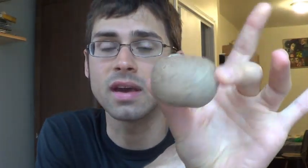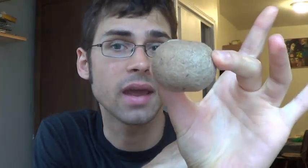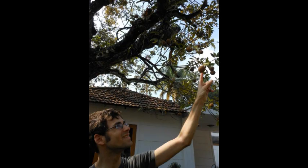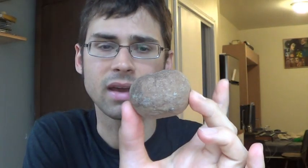So I have this guy. This is a sapodilla or a chiku. These are very popular in India. I got this from an Indian grocery store here in New York, but I went through India about a year ago or so, and they were everywhere. They're very common there. Fruit vendors will sell them by the basketful on the side of the road. A lot of market stands will have them.